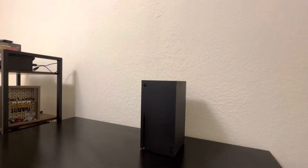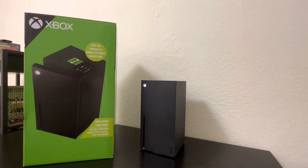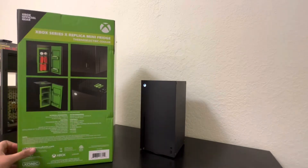We have the Xbox out for a reason today and that's because it has to do with the unboxing, which is a pretty big one. I went ahead and picked up the Xbox Series X replica mini fridge from Target. I get all my new stuff from Target — this Splatoon 3 Switch, this Series X, my PS5 — Target's a great place to get stuff that goes out of stock pretty quick.